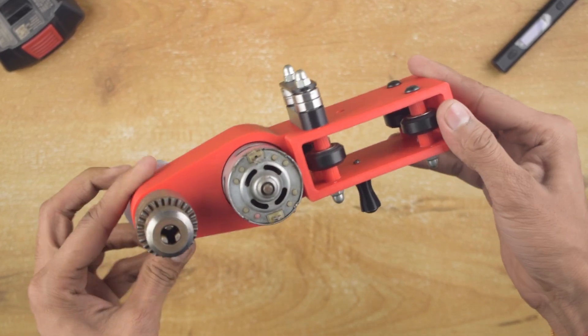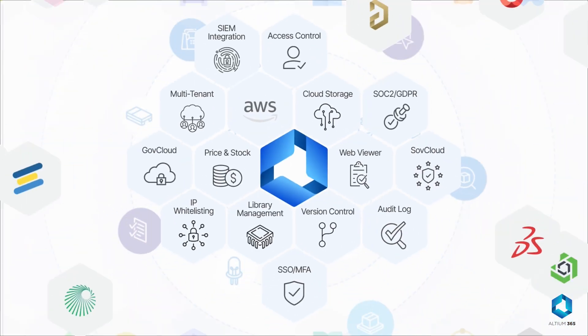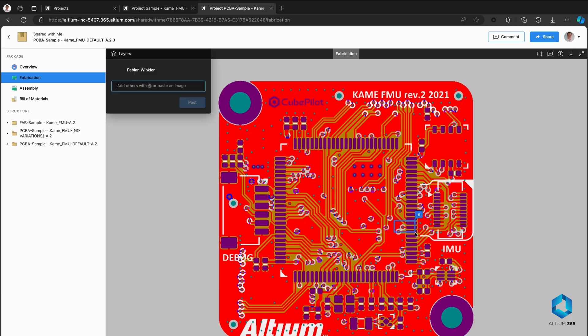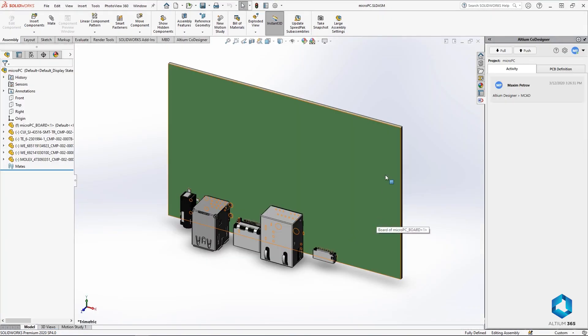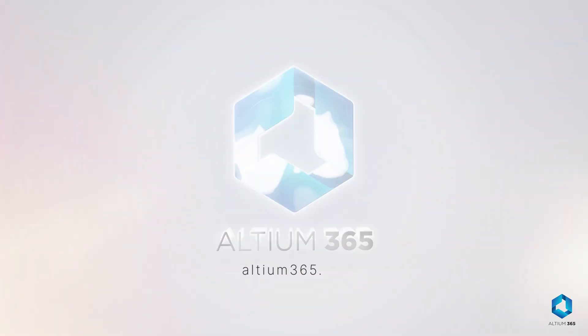Now, before continuing the assembly process, let me tell you about today's sponsor, LTM365 — the first open platform for electronics hardware development. It keeps your team connected, streamlines design management with version control, and provides real-time collaboration and supply chain insights. Seamlessly integrated with Ecad and Mcad tools, LTM365 lets you design the future from anywhere.